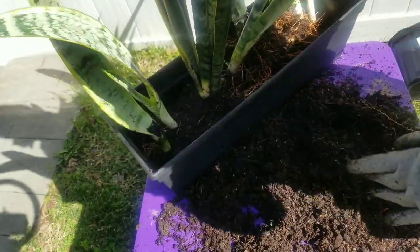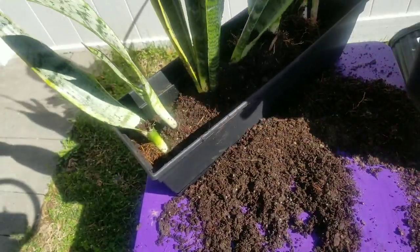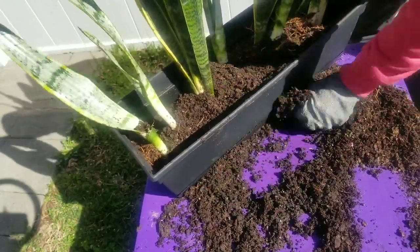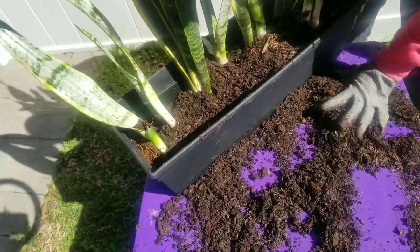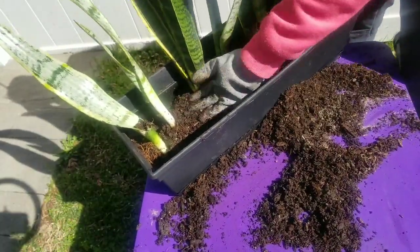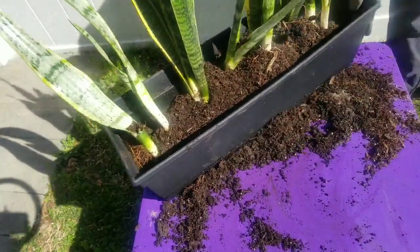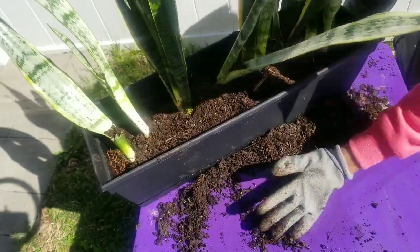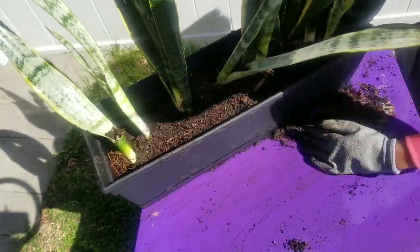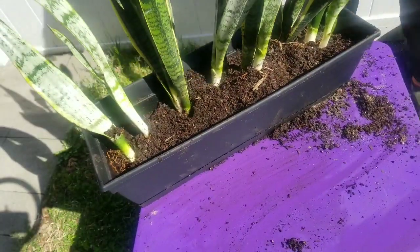You might notice the soil the plant came with didn't have as much perlite as I'd like, so I did go back after planting everything and added more perlite just for drainage. Since this is going to be an outside plant and I can't control how much water it's going to get, I did not want it to have root rot. So I added that extra perlite for better aeration and drainage.